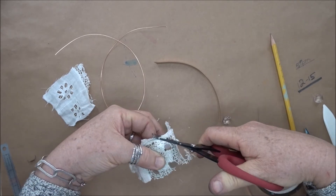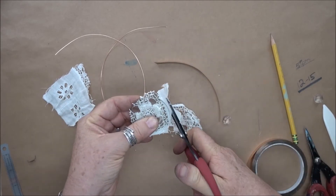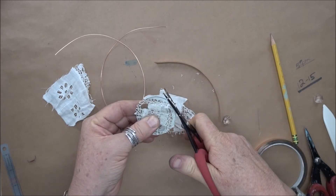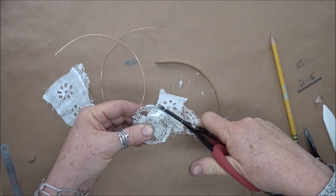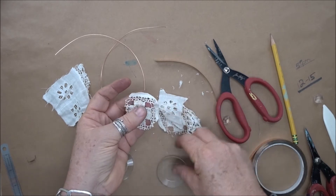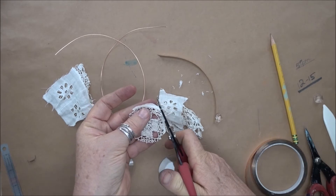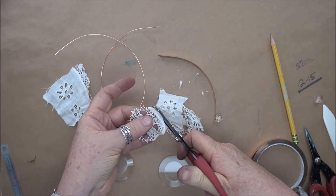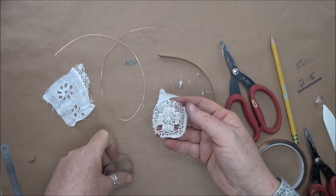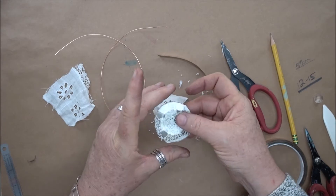Now we're cutting off the excess lace. Really go to town on this — try to get in as close to the edge as you can, because when you wrap your copper tape around the edge, you do not want anything sticking out. It can be a little bit to the inside of the glass, but you definitely do not want it sticking out. Trim a little more. You can also push any excess in when putting it back between the glass and closing it.